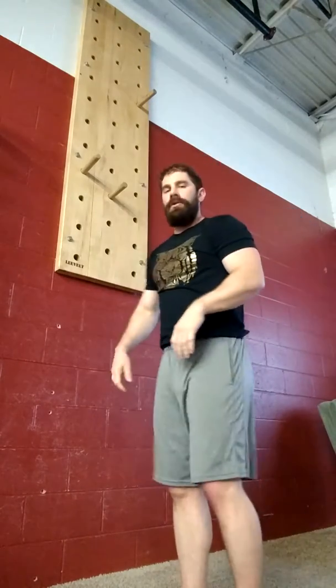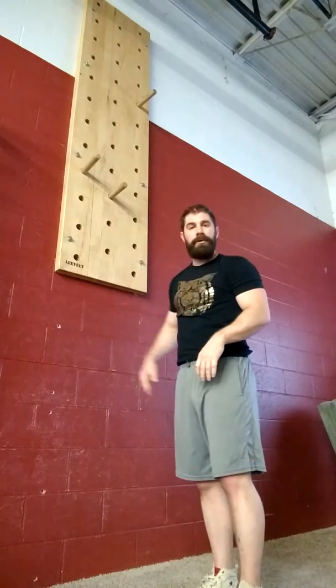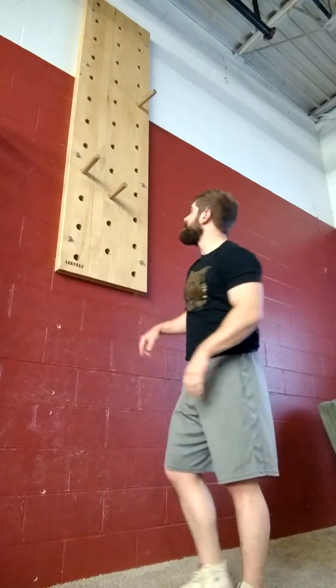Otherwise, if that is a little bit of a struggle and you start to find that you're slipping, you can take a little bit of the weight off by putting your feet on the wall. That actually helps to kind of kick off the wall and push in this direction.